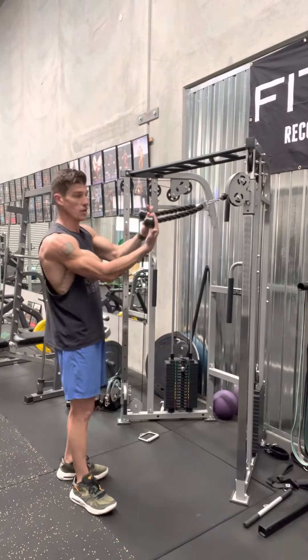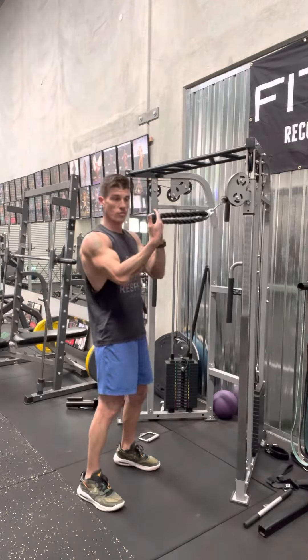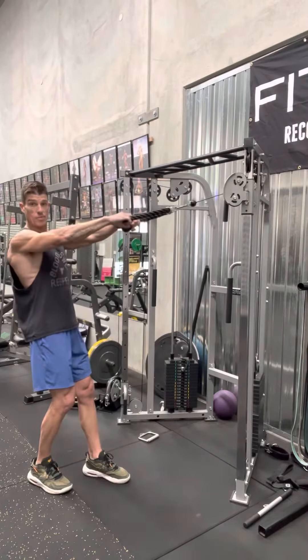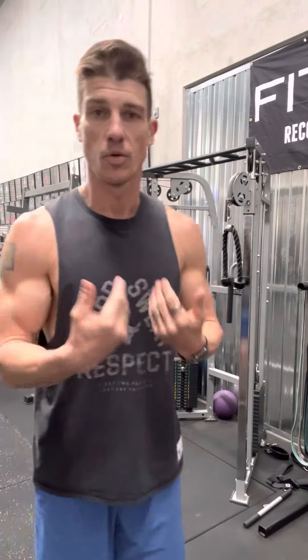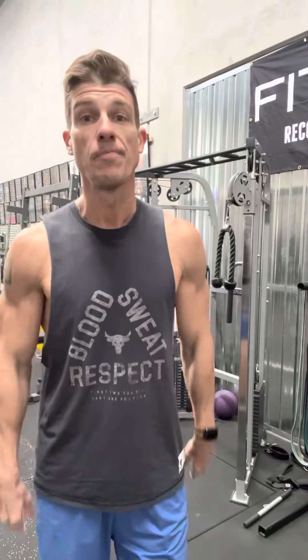There are a couple of grips you can utilise. I like to have two fingers around the ball of the rope, or you can use an overhand grip. It depends on your own personal shoulder mobility. Don't generate a lot of momentum to pull the weight to you — that means it's too heavy and you're not engaging the rear of your shoulders correctly. Scale the weight back, do it properly, split stance, keep yourself nice and tight, pull the weight to you, get those elbows nice and high, and you'll develop those rear shoulders in no time.